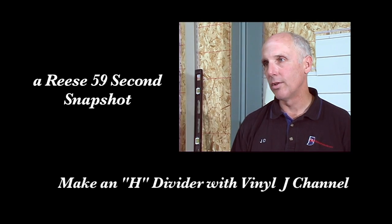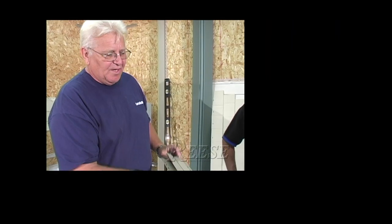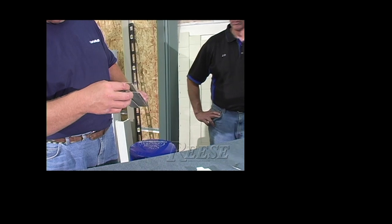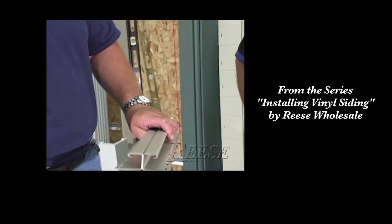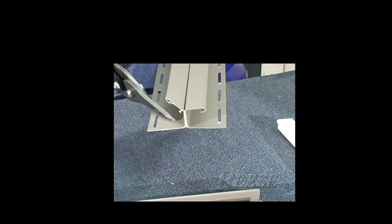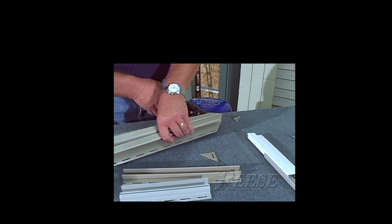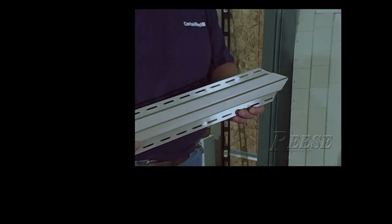In my opinion, it looks just as good to create your own H divider using J channels. We simply cut the piece to the length we need it, leaving it still attached at this end, and then you're going to just cut your 45 degree angles, and you have your H divider bar.